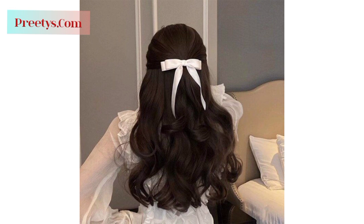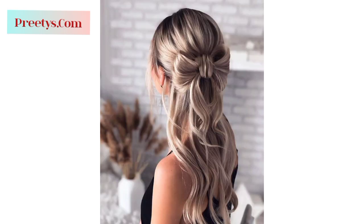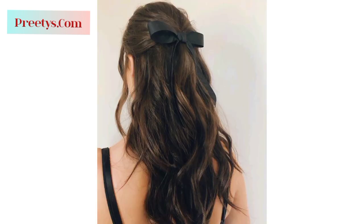Remember, you can use different sizes of bows and experiment with placement to find the style that suits you best. You may have never seen these amazing and sophisticated designs of ladies bow hairstyle — here you can see 50-plus mind-blowing and gorgeous designs. Create a half ponytail leaving some hair loose, divide the ponytail in half, loop the loose hair through the middle, and secure it with bobby pins to create a bow-like appearance.